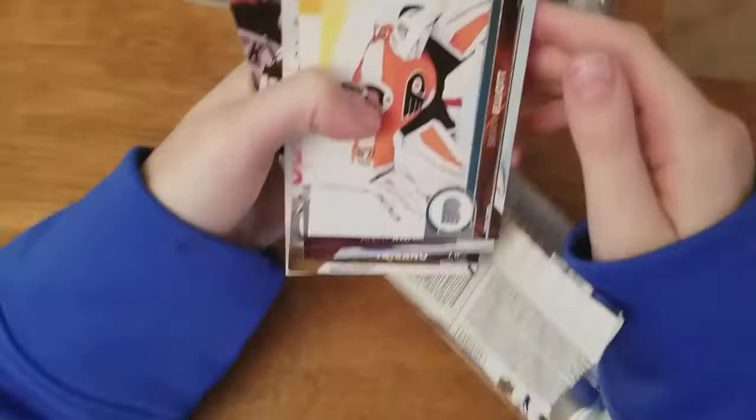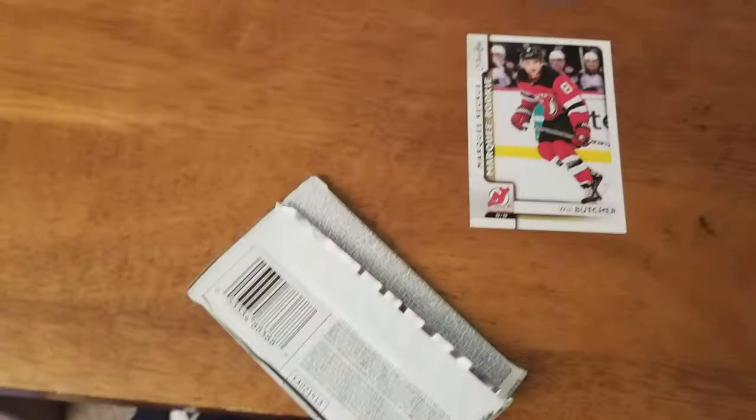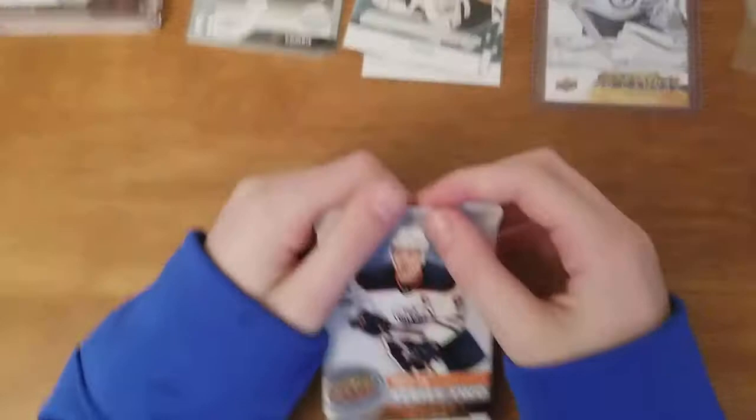This looks like an all-base pack. Brian Elliott, Auntie Ranta, Frank Vernutro, Alexander Edler, a Mark Q rookie, Will Butcher update rookie, Yusie Yelkenen and Tyler Johnson - nice uniform for Johnson. Will Butcher and Nico Heischer - two Devils. Aren't we playing the Devils tomorrow night? Yes, tomorrow night.